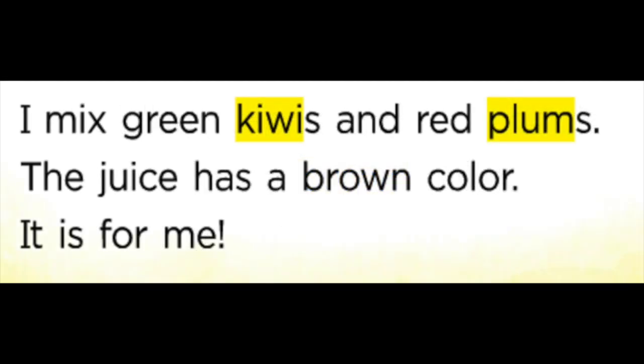I mix green kiwis and red plum. The juice has a brown color. It is for me. Thank you.